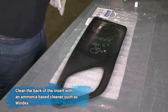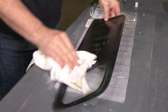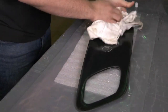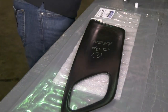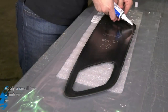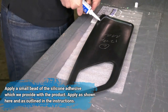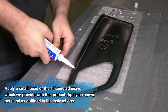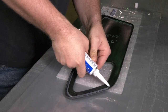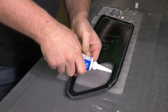Now we will clean the back side of the door insert with our ammonia-based cleaner such as Windex. Then we're ready to apply the silicone adhesive to the back of the door insert. Please only use the silicone adhesive that we supply with the product. You'll apply a small bead of silicone around the perimeter of the door panel insert, around the opening, and one line down the middle as you see here in the video and as outlined in the instructions.